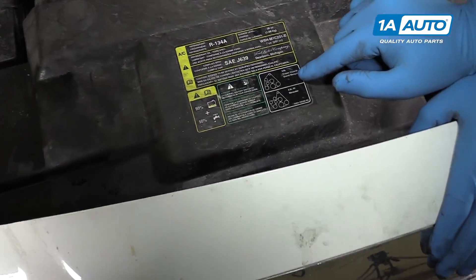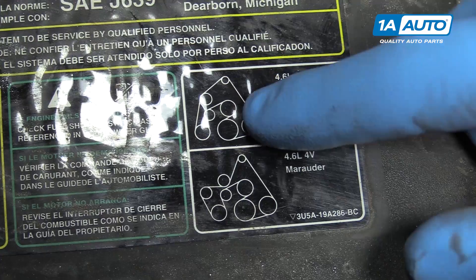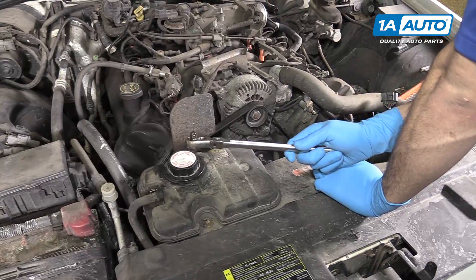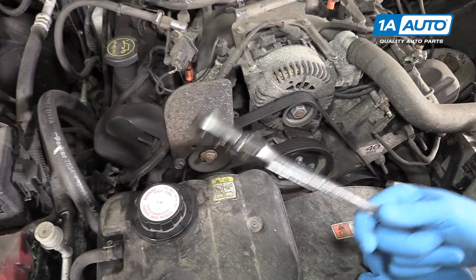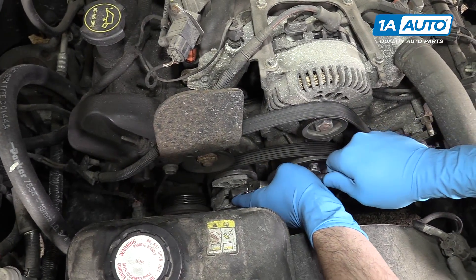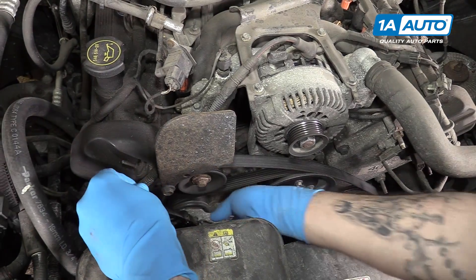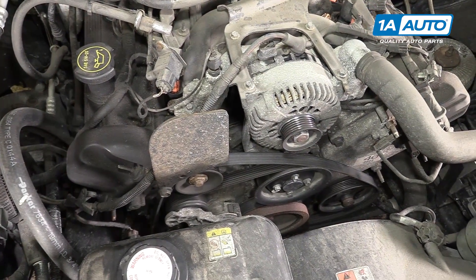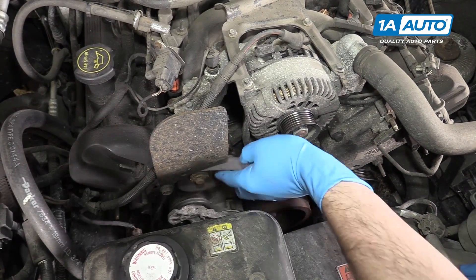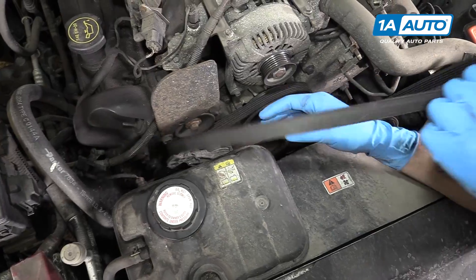Before removing your serpentine belt, be sure that the path is indicated somewhere in the engine bay, either on the original sticker like ours has here, or if yours is missing, simply take a marker or paint pen and draw one somewhere under the hood. Using the open end drive of a 3/8ths ratchet, place it into the square inlet on the serpentine belt tensioner and rotate clockwise. Remove the belt from a pulley, carefully release the tension, remove your ratchet, and take your belt off the rest of the way. It's a little tricky to get it off this idler pulley here, so be careful not to cut it on this piece of steel. The rest should come off pretty easily.